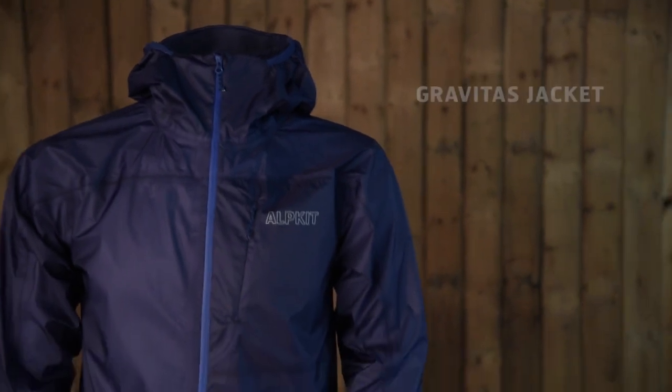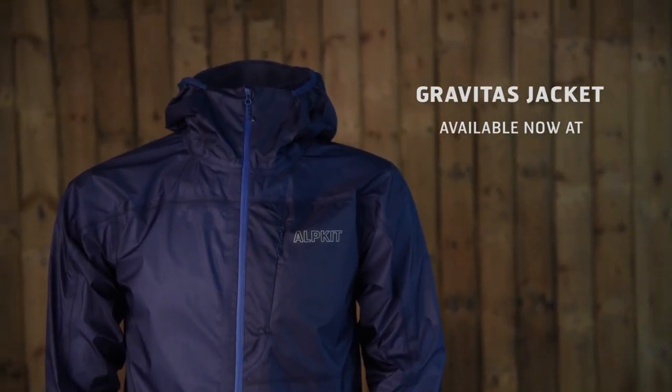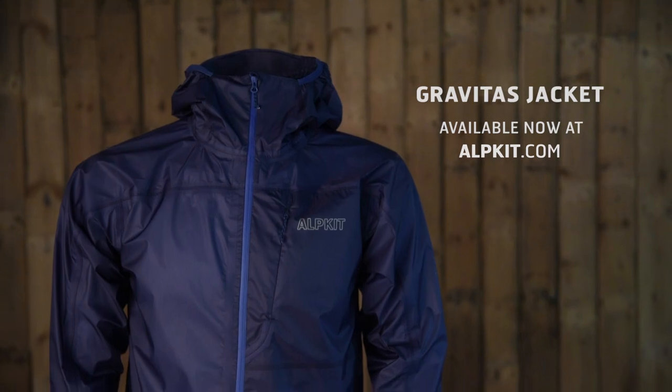The Gravitas is so light and packable, weighing less than your lunch, that it's bound to become the go-to piece when packing for your next adventure.